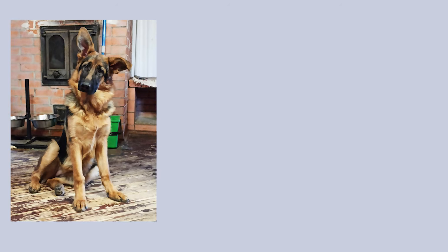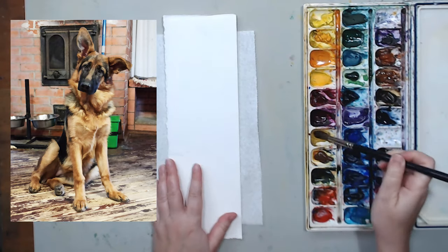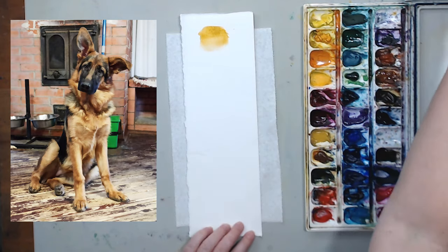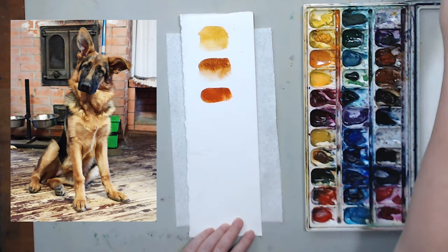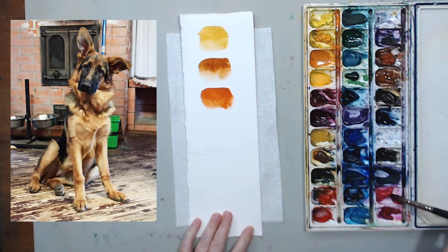First thing we need to do is figure out which colors we're going to use. I'm going to look at the reference photo and try to match the colors that I see there. First of all, I will use yellow ochre, so let's put a little swatch here on my piece of watercolor paper. The next color I see is burnt sienna — I will definitely need that. And then I will probably need light red, which is a reddish-brown color for warm shadows on her fur.